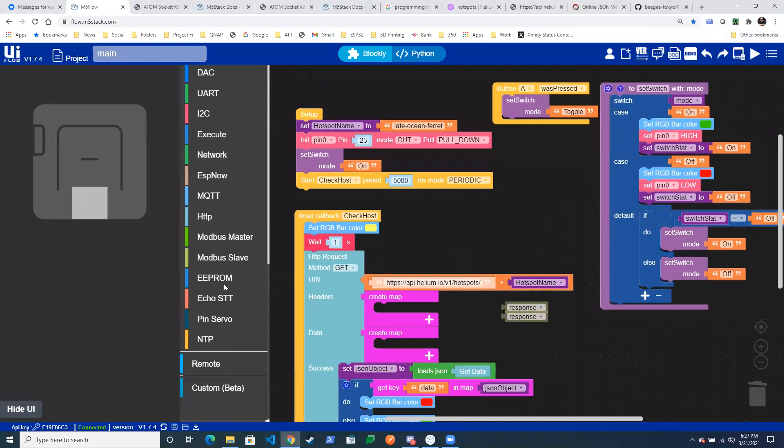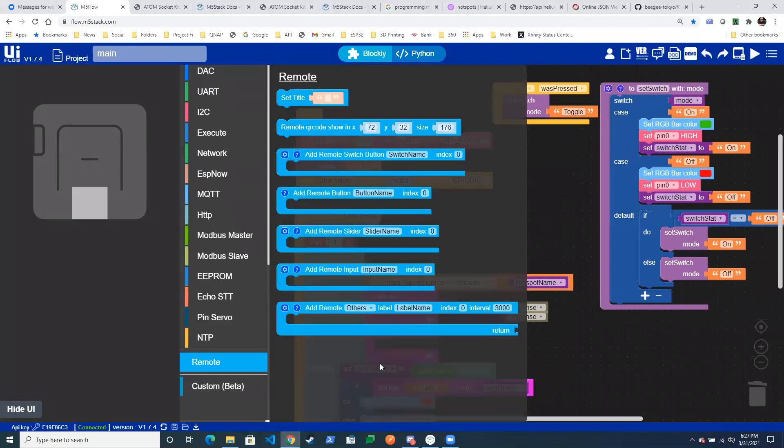This thing also has a remote capability. You can drag these things onto your panel, and it will generate a QR code that you can hit from the web, which lets you enter values into a web page basically being served off of Blockly. So you could actually build your config screen to update on your phone using this.